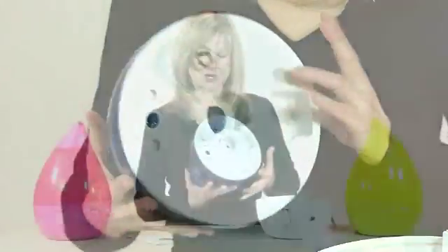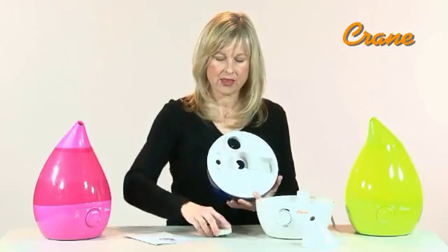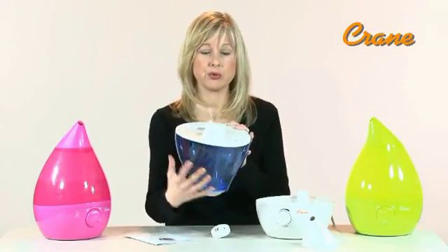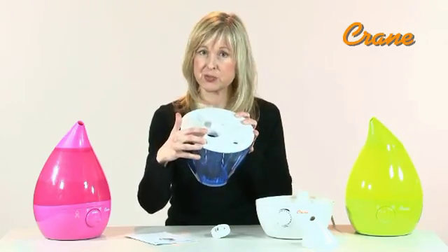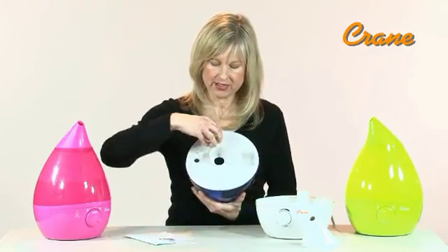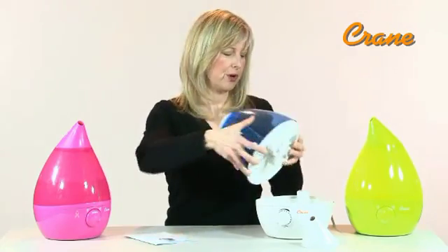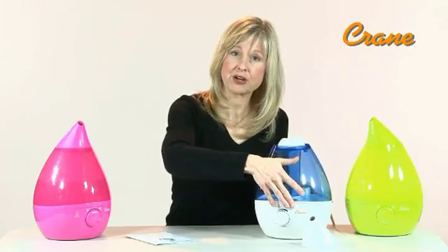First, unscrew the water tank cap. Then, fill the water tank with cool tap water — it fits perfectly under most faucets. Replace the water tank cap, and then put the filled water tank back onto the water basin.